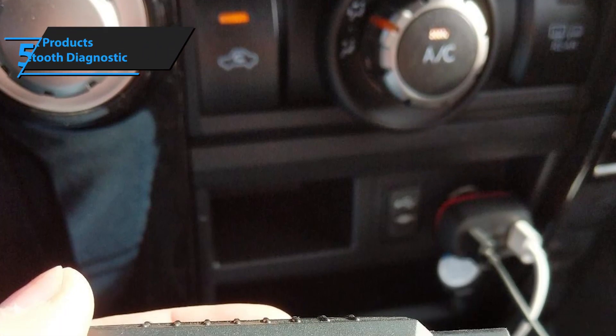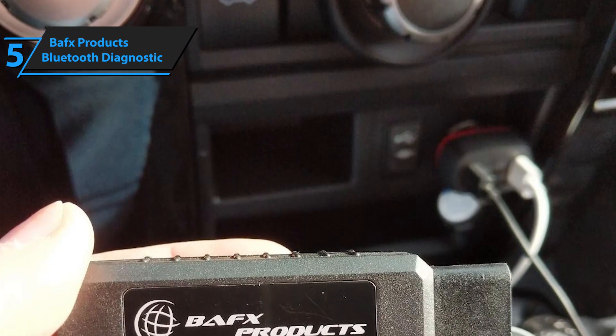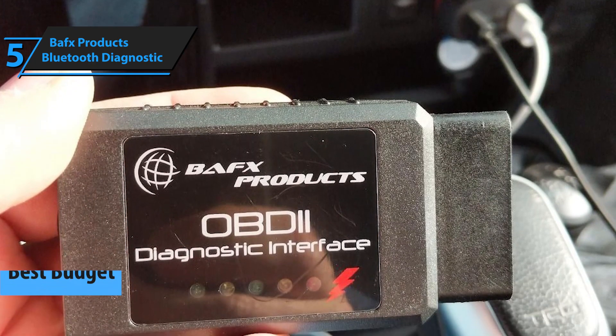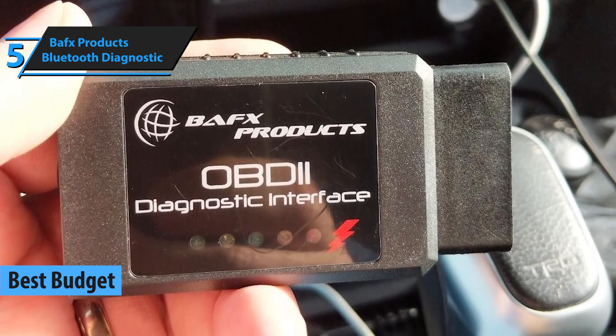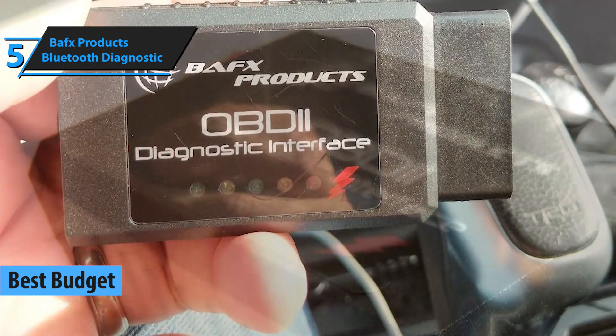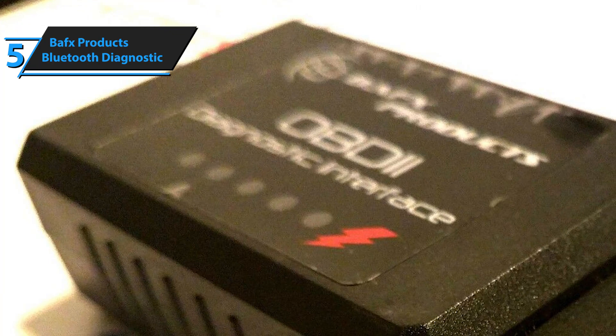The first model on our list of the top 5 OBD2 scanners in 2020 is BAFX Product's Bluetooth Diagnostic Tool. This is a budget OBD2 diagnostic tool, but it also brings about the benefits of Bluetooth connectivity, portability, easy usage, and adequate efficiency.